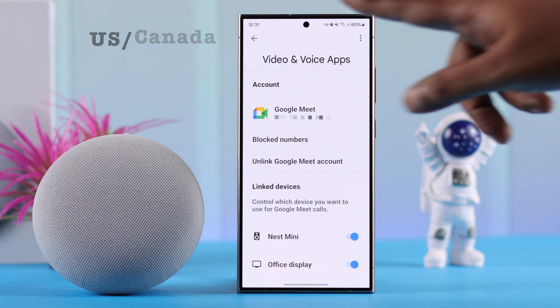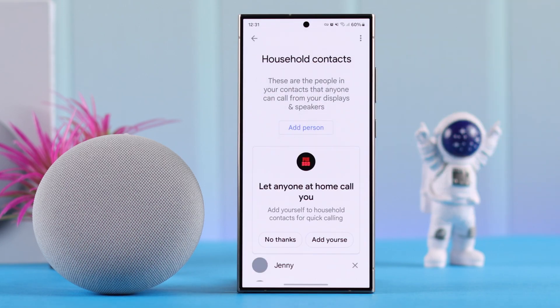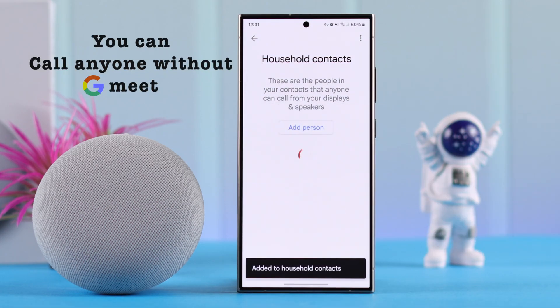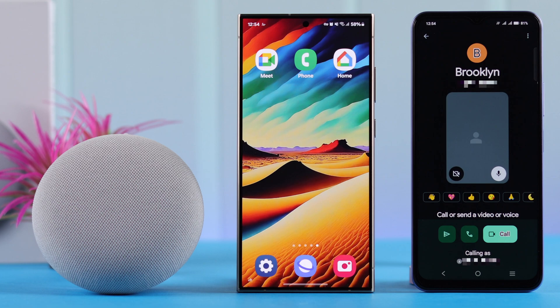Especially if you're a resident of the US or Canada, you can go back one step and open Household Contacts. From here you can add persons from your contacts list. Then all you have to do is say 'Hey Google, call that person in Google Meet.'